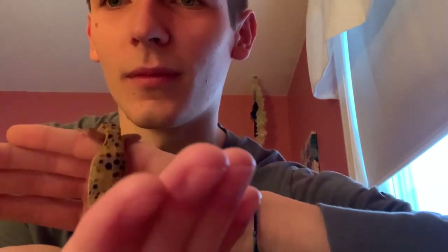Hello and thank you for tuning in to Pets Nature. Today I just wanted to take a moment to show you all my juvenile leopard gecko, Reggie. He's on my hand right here, just exploring and crawling around like he always does.